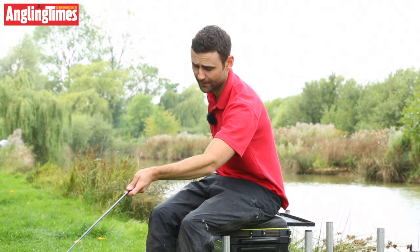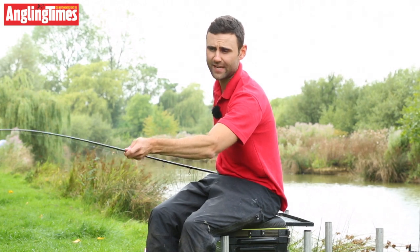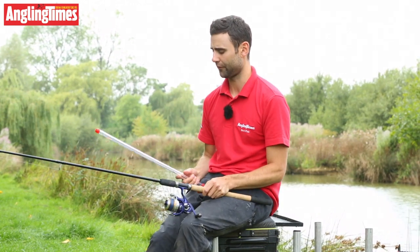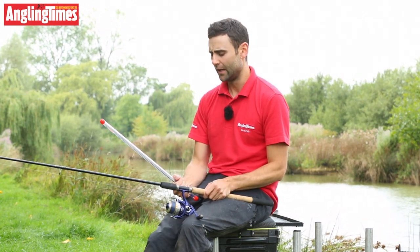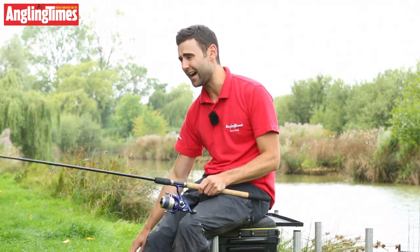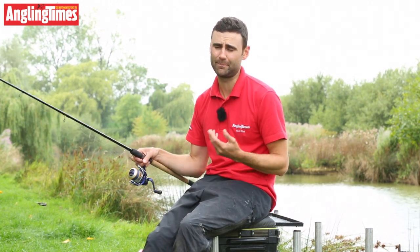You get a choice of two tips with them. At the moment I've got the number one tip in, which is the finest tip, and you also get a choice of the number two one as well — just a bit thicker, a bit heavier for bigger fish and if you want to force the casts a bit more. I've gone for the finer tip basically because I like to see the rod bend a bit more, especially when fishing for small fish.